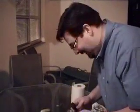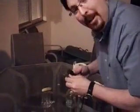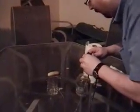Burnt plastic. That was so freaking cool, I want to do it again! I hope I'm not tempting fate — all right, here we go.